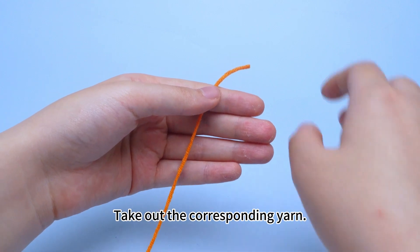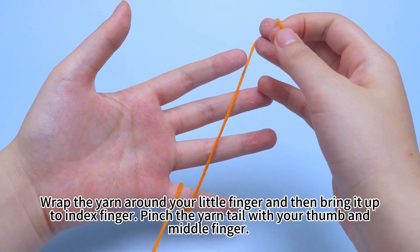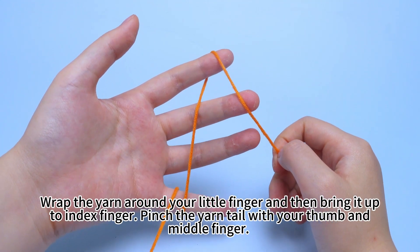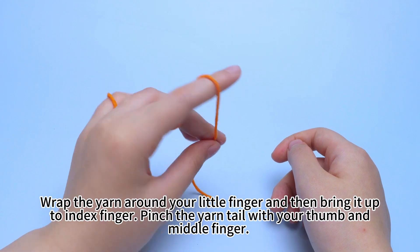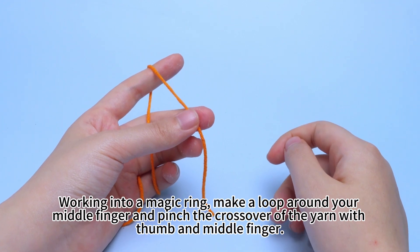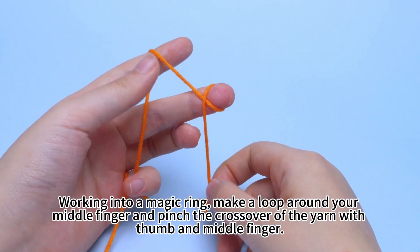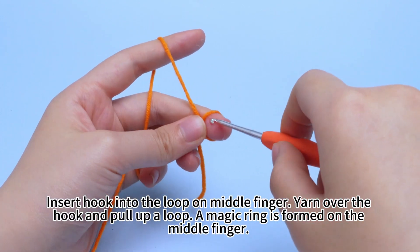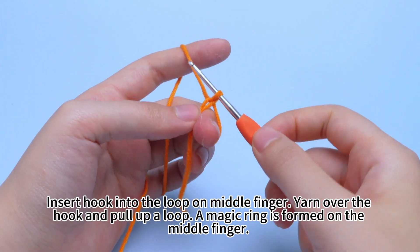Take out the corresponding yarn. Wrap the yarn around your little finger and then bring it up to your index finger. Pinch the yarn tail with your thumb and middle finger. Working into a magic ring, make a loop around your middle finger and pinch the crossover of the yarn with your thumb and middle finger. Insert hook into the loop on the middle finger, yarn over the hook and pull up a loop. A magic ring is formed on the middle finger.